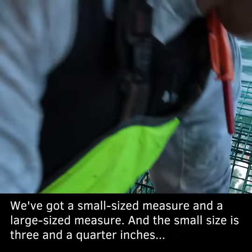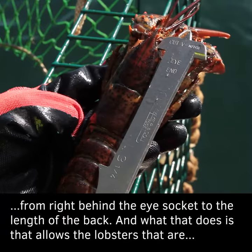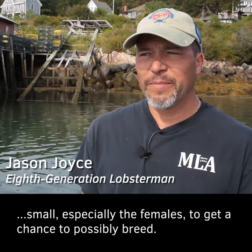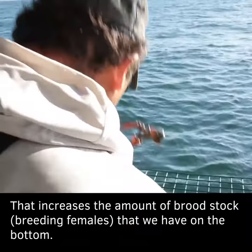We've got a small size measure and a large size measure. The small size is three and a quarter inches, measured from right behind the eye socket to the length of the bag. What that does is allow the lobsters that are small, especially the females, to get a chance to possibly breed. That increases the amount of broodstock, or the breeding females, that we have on the bottom.